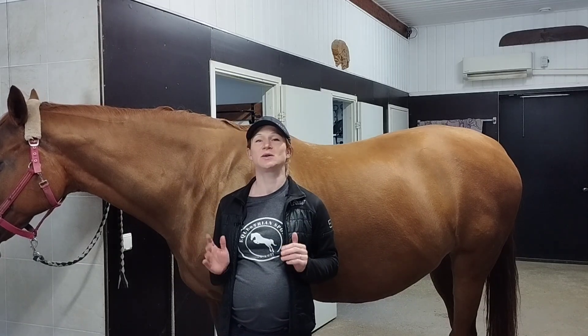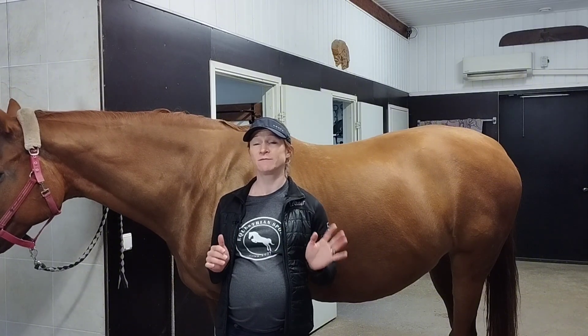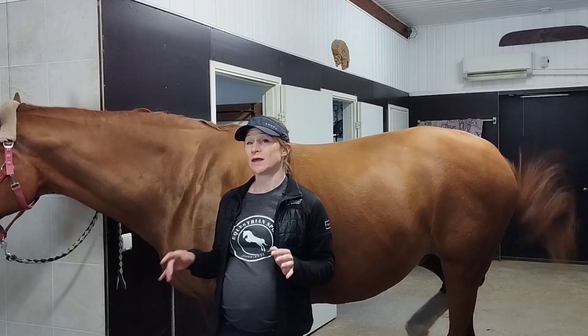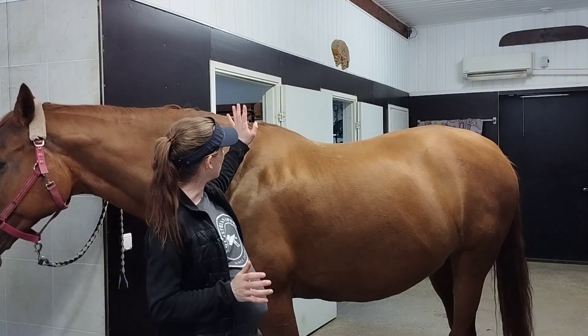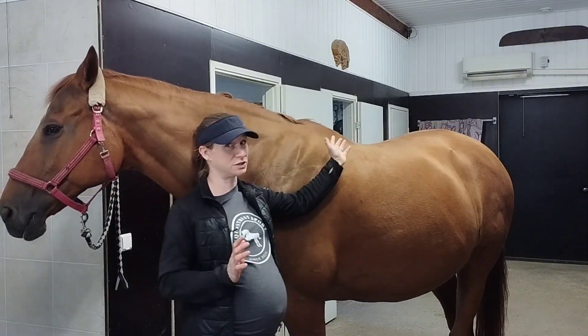The horse's back is a long, complex structure. Check out another video I've made about the horse's spine in general and also about the horse's neck. Today we're going to talk about the back — specifically the thoracic spine and then the lumbar spine.